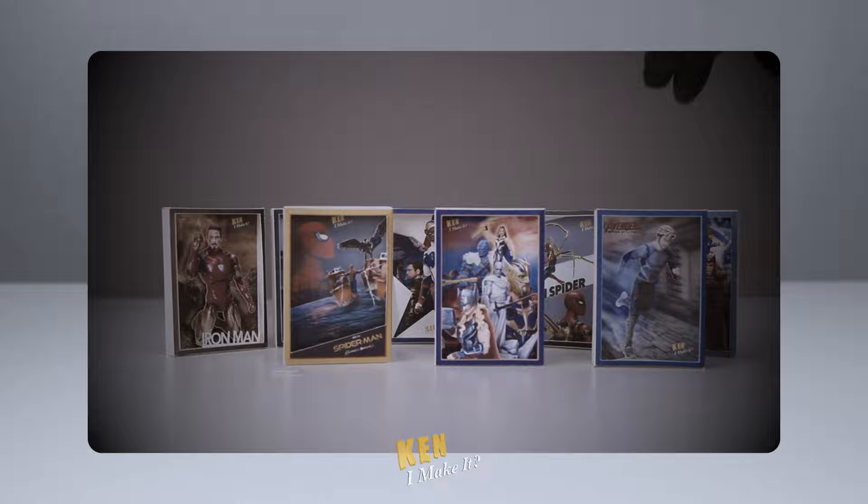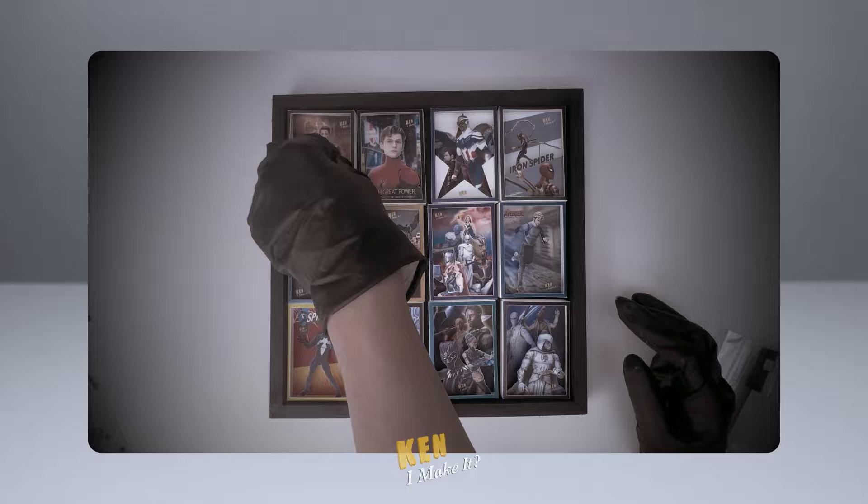Last week, I made a little display for my mini posters. I love that they have a home now and I can display them anywhere I want. Check it out if you're interested.